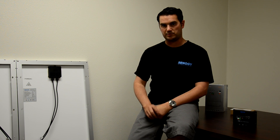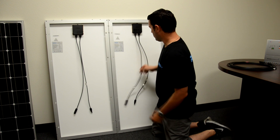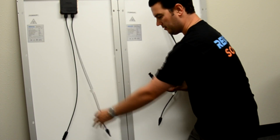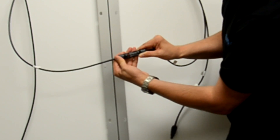Series connection will utilize a 24 volt system. The first thing we are going to do for our series connection is we are going to take our negative lead from one panel and our positive lead from the other panel and we are going to connect them together, like so.